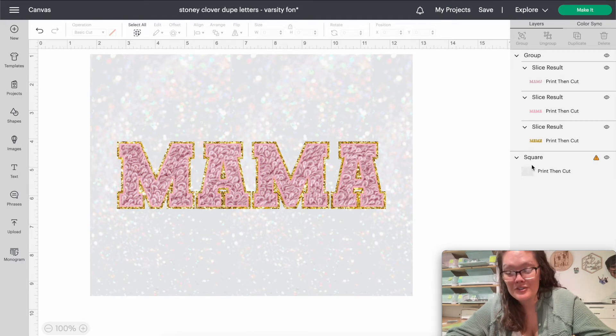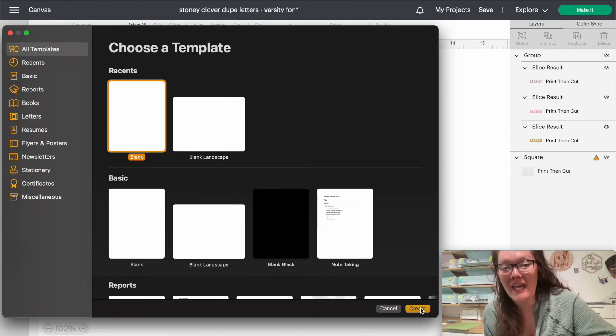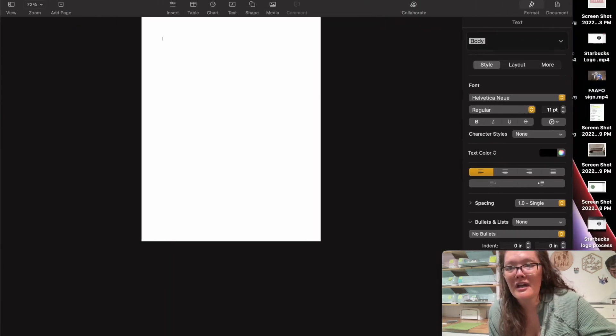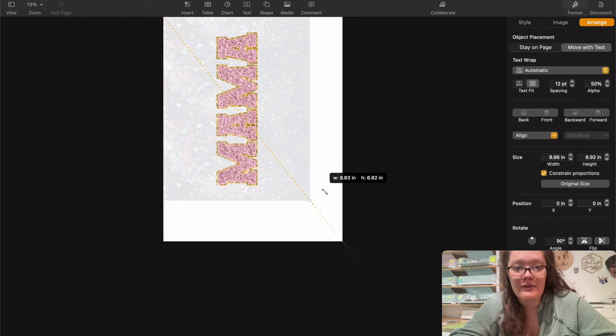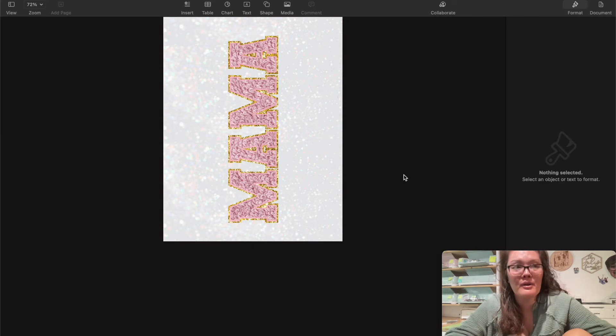Make the design a little bit smaller so the 8.5 by 11 matches the size of my tumbler. Select both the letters and the background and press Center so it's completely centered inside the white glitter space. To get this out of Design Space — since you can't print and cut a full letter-size sheet — just take another screenshot and draw a box around the tumbler design. Open a Pages or Word document and drag your screenshot into the word processor. Rotate it 90 degrees, make it as big as the page allows, and center it.